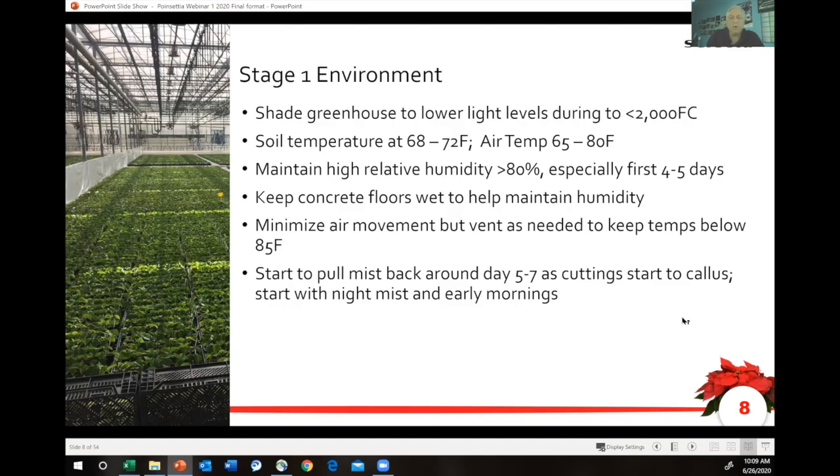You can propagate poinsettias with very low light, and it's important to take the infrared from the sunlight off of the cutting. You don't need much light in the first few days. It's very important to get that cutting healed. You're all about keeping that cutting turgid — that's the key as it establishes.